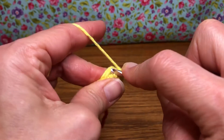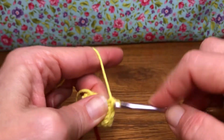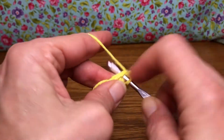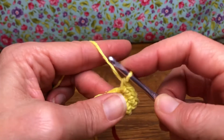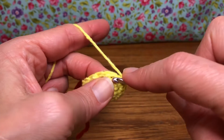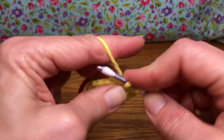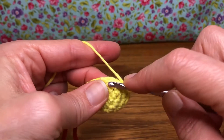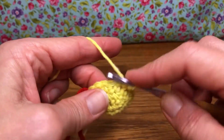Enter and give it one single crochet, go back into that same stitch for the increase and give it another single crochet. All single crochets — nice and easy, right? Now for the five singles: here's one single crochet, go into the next, two single crochet, go into the next.